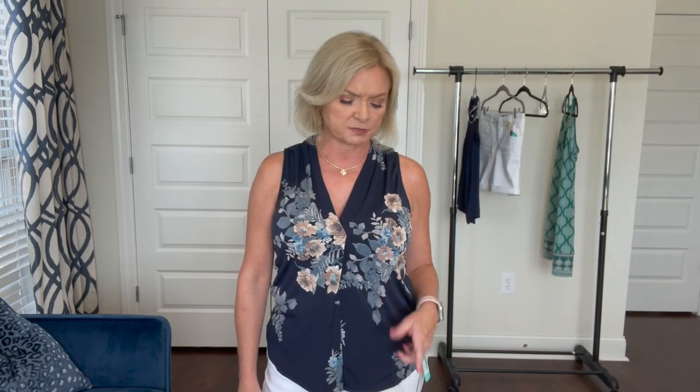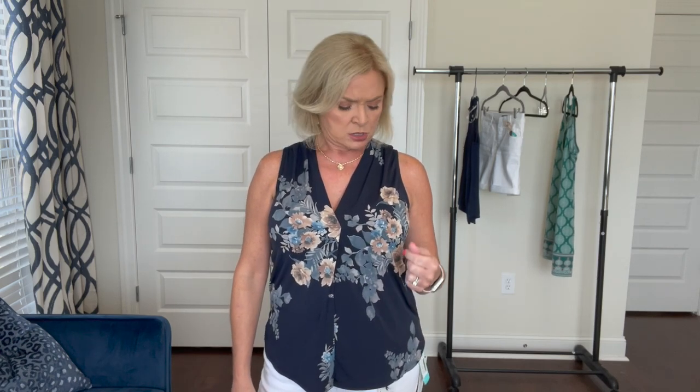The jeans are a definite no, but I could pair this top with the white jeans I already own and have a great outfit for work. You could really bring out the tan in this top — with tan sandals or a tan purse in this color, that would be a really nice-looking outfit without a lot of effort. So the top's not bad. Now let me get changed into the last item, which is that dress.